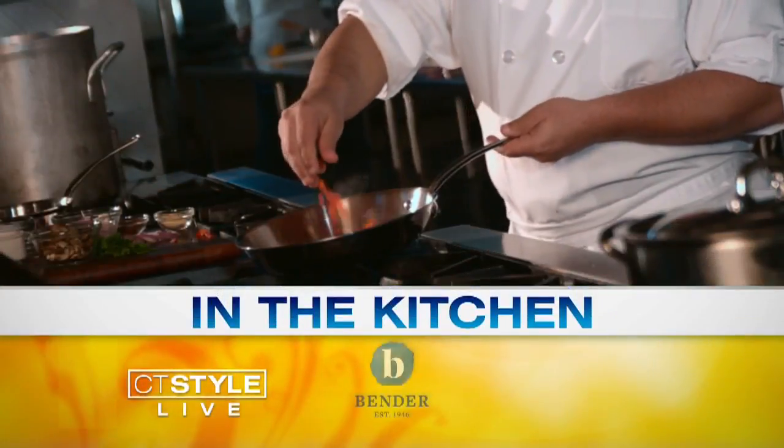Welcome back everyone. It's 12:42. We are in the Bender Kitchen with our friend Heidi Lang from the Fig Cooking School. So we're making soup today.